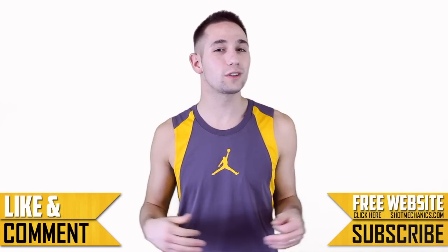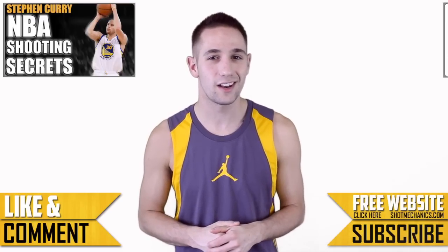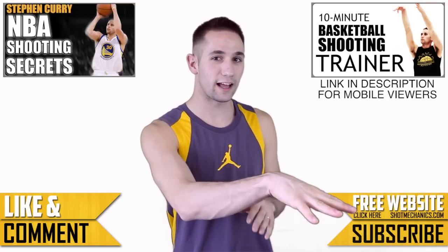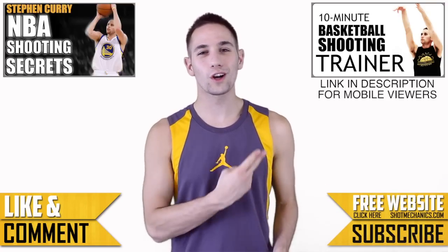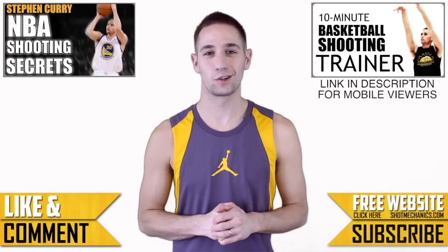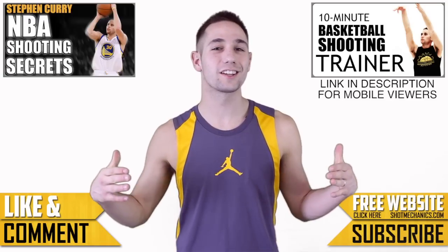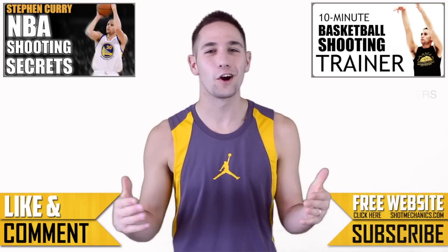And that about does it for us. Leave a comment below letting us know whose shot you want to see us break down next. If your mechanics are different and you're having a hard time hitting jump shots — like if you have a flat wrist instead of a cocked wrist — try changing it and see if it works for you. Or click the annotation in the upper right-hand corner and get a free copy of our 10-minute shooting trainer. It's worked for hundreds of people and I guarantee it'll work for you. Again, I'm Coach Colin Castello with ShotMechanics.com. The channel is dedicated to helping you get buckets. Thank you so much for watching and I hope we see you again.